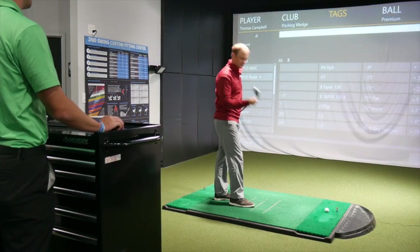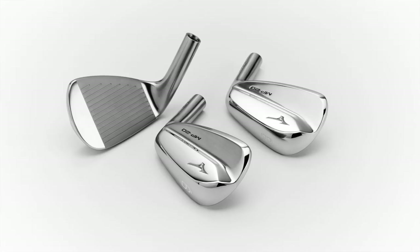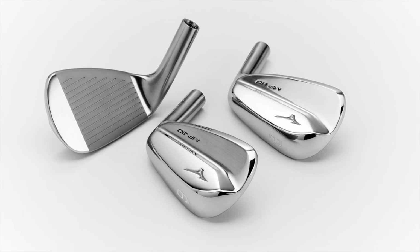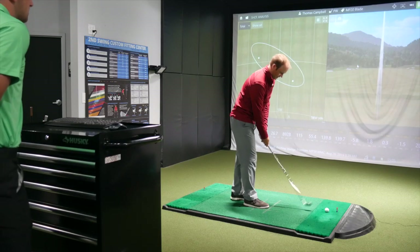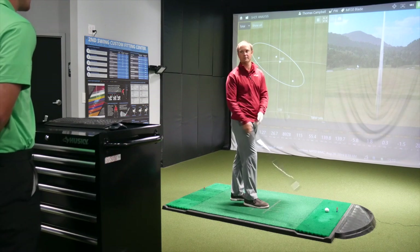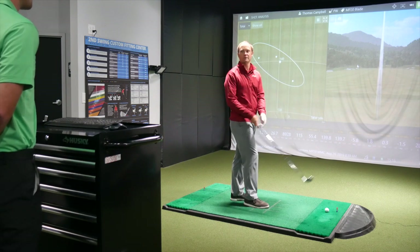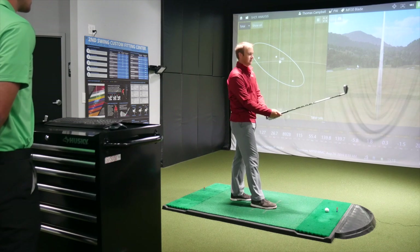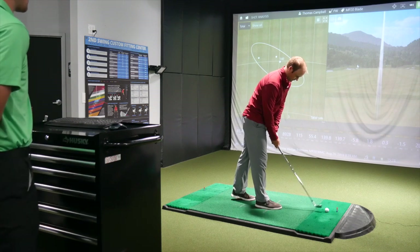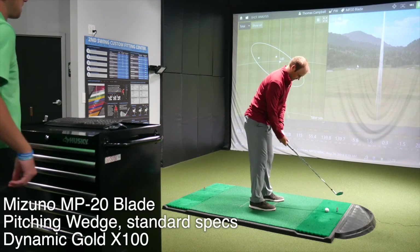Now, this is one beautiful golf club. Something about those blades, especially the ones from Mizuno — they have a unique appeal to them. With the MP line, I could definitely talk about going down a route or doing a combo set with this. Maybe do a seven through pitching wedge with the MP blade and the MMC kind of like four through six, something like that. Mizuno definitely had that in mind when creating both of these sets — to kind of have that combo possibility there for players.